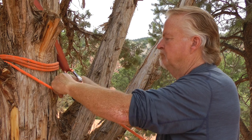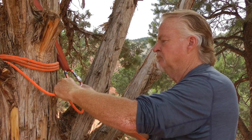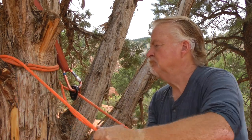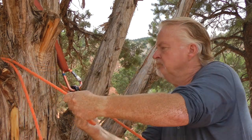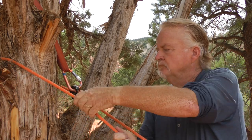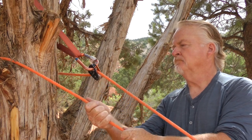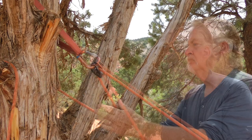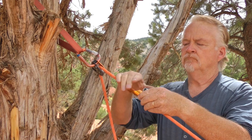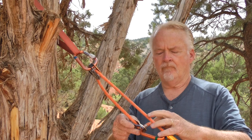I am using a microtraction as a progress capture device. Once the microtraction is installed, I simply need to unwrap the rope from around the tree. Notice I am taking care to stay in control of the rope while I am unwrapping. I will use the friction of the last wrap or two to transfer the load onto the microtraction. Once the progress capture device is holding the load, I can add another rope grab and pulley to create some mechanical advantage for hauling.